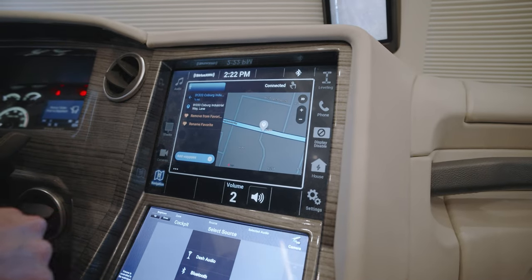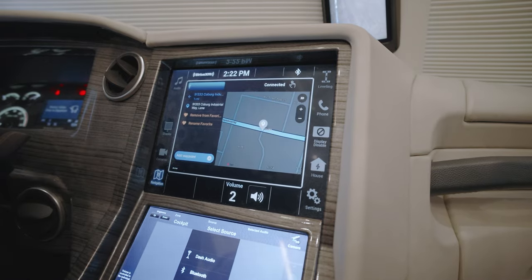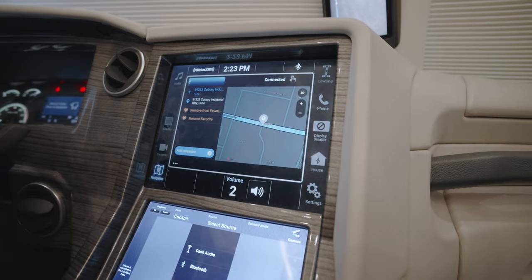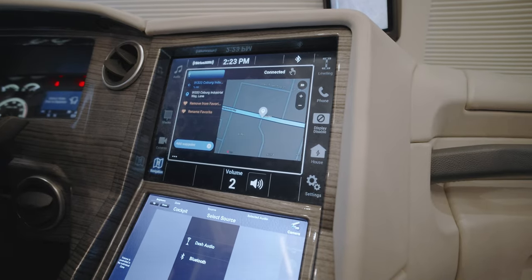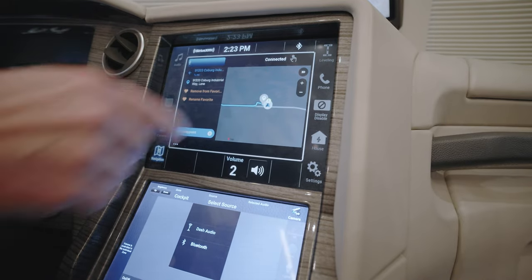This particular navigation system will give you turn-by-turn information on the screen. Instead of just looking 2D at the screen, you have a 3D option. You can also zoom in and out so you get a better feel for where you're starting and where you're going.